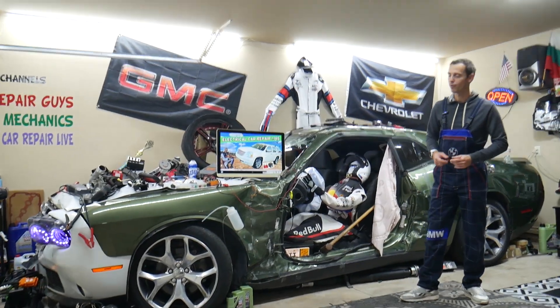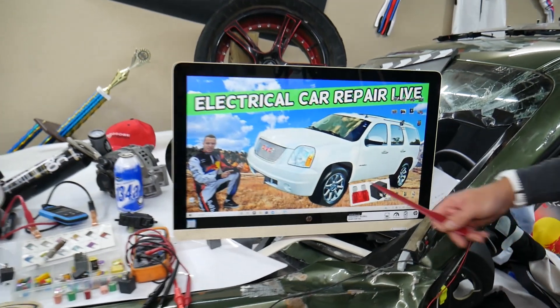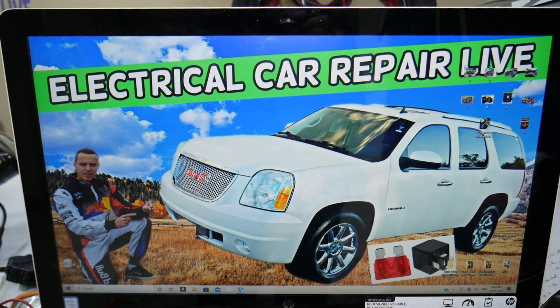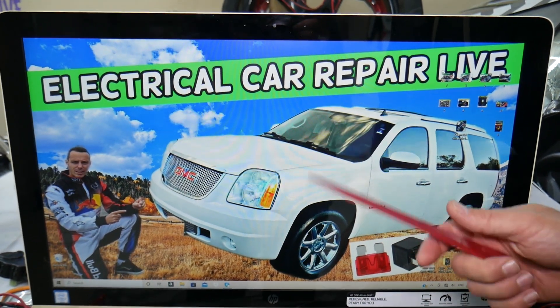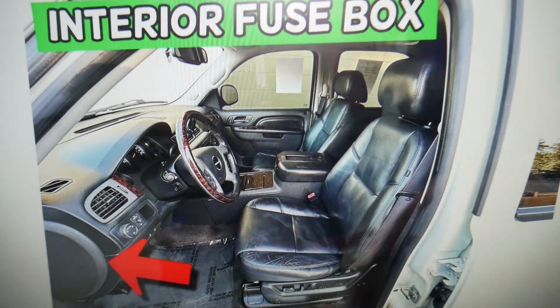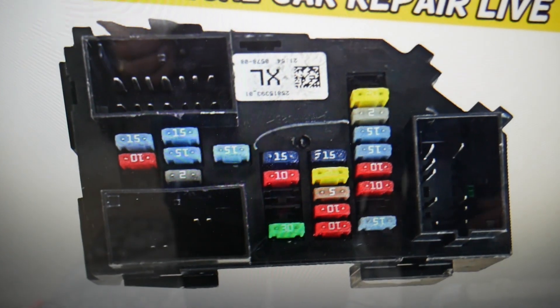So, the speedometer fuses — where you can expect to find them — we will demonstrate on this generation GMC Yukon right here. If you have a Yukon XL, it's practically the same vehicle, just longer; they're built on the same platform. You have three different fuse boxes. The first one we need is on the driver's side — open the door, on the side of the dash you have a cover, remove it, and underneath you'll find the main interior fuse box with a layout like that one.